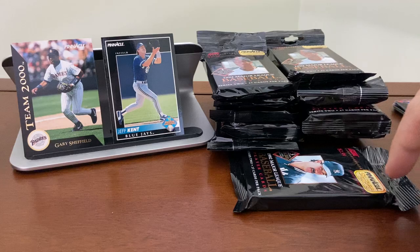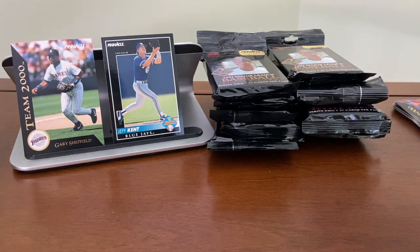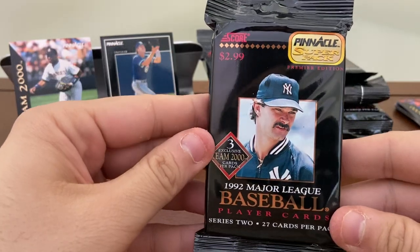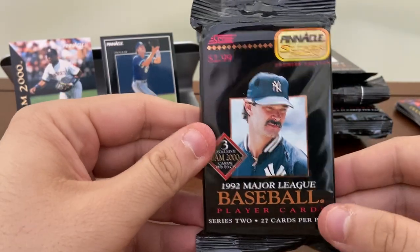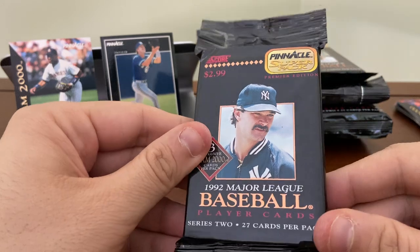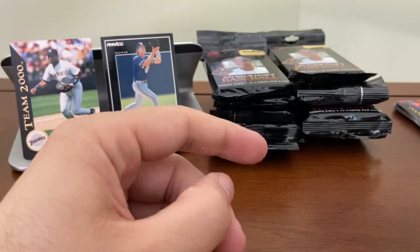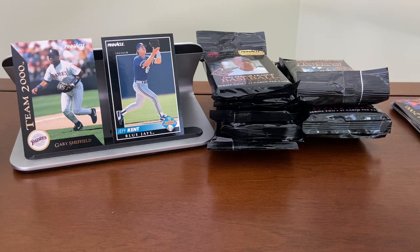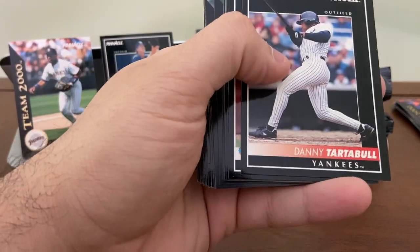I do enjoy this pack design. I might actually keep one of these unopened for my collection — my guy Don Mattingly is featured on the pack. I think I'm going to put this one off to the side. Looks like a couple of different guys featured on these packs — Royce Clayton on the one I'm opening right now, and I think I saw Reuben Sierra on a couple as well.